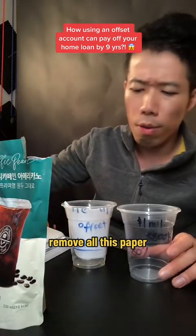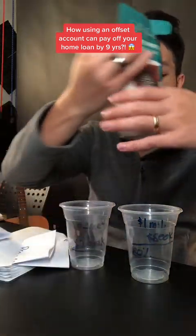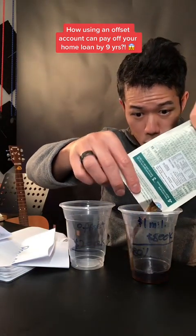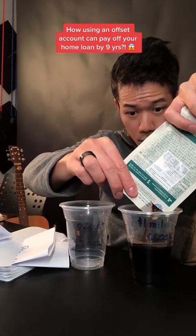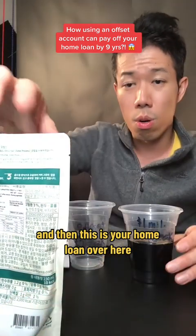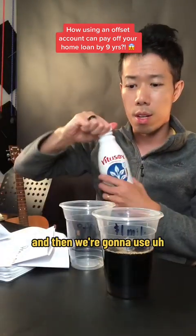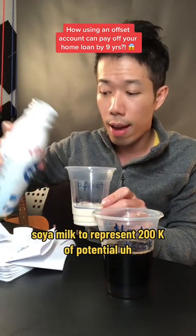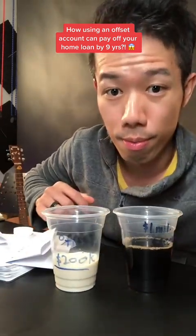Let's begin by removing all this paper — I just use white to highlight the text. So we pour in, borrowing from the bank, 800k of lending. Let's stop at 80%. That's 80%. And then this is your home loan over here. And then we're going to use soya milk to represent 200k of potential funds you have to offset this home loan.